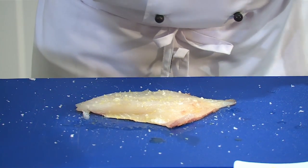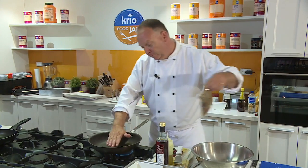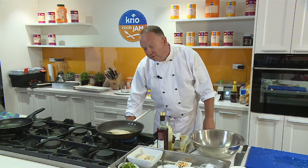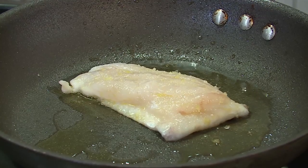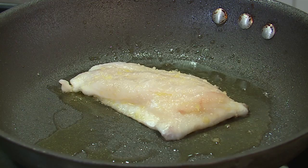I'm going to start the fish off in a cold pan. The reason why I do that is so that the skin doesn't curl, so it comes to temperature nice and slowly. I don't need to worry about it too much at the moment, because while it's cooking on the skin side, it's protecting the flesh.